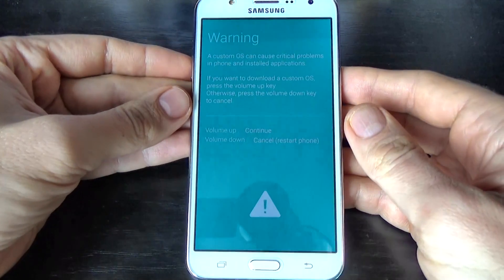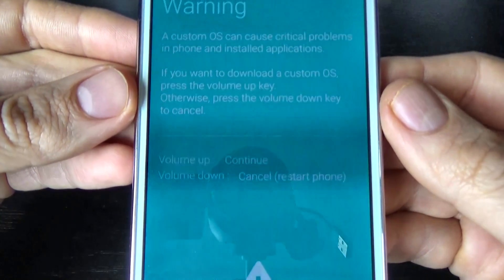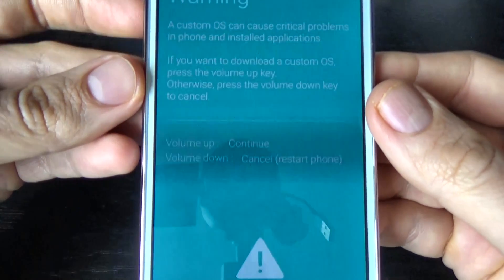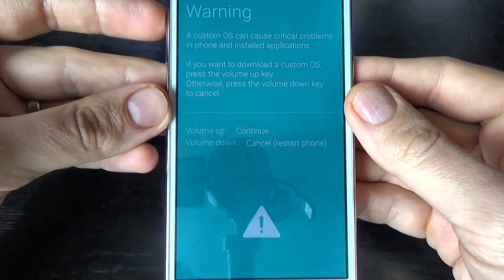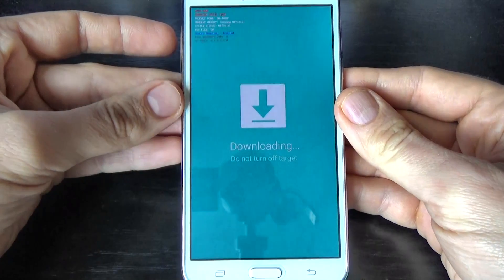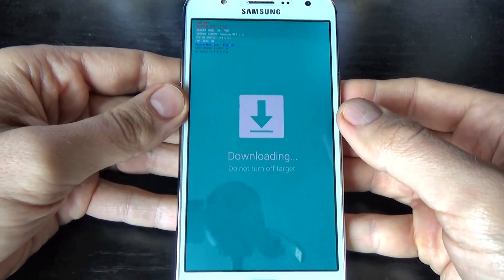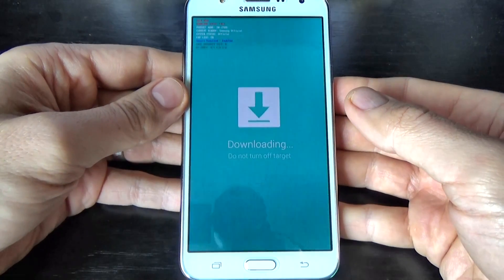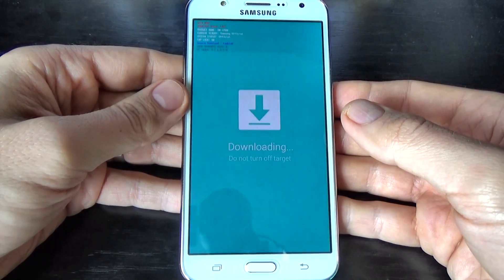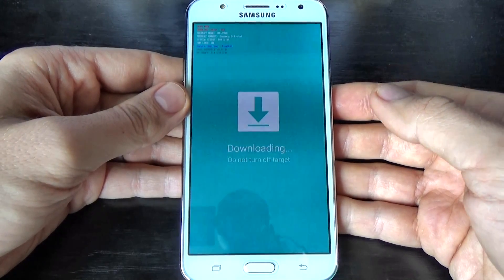And now I hope you see it — the phone is in download mode, but you must press volume up to continue. Now you can see that we have 'Downloading' on your screen and you can connect your phone to your PC and use Odin to upgrade or downgrade your phone.